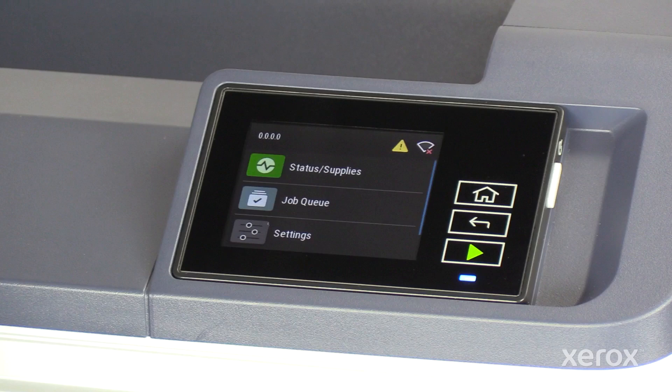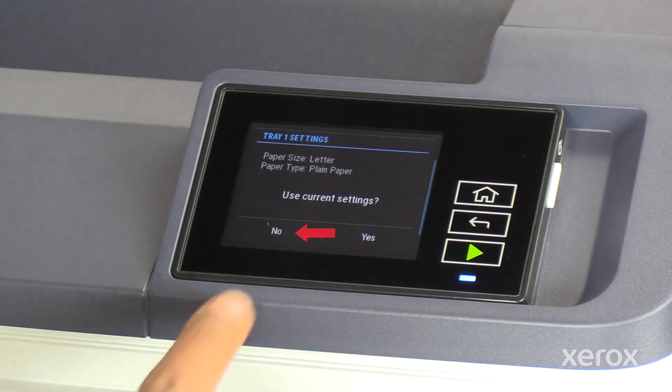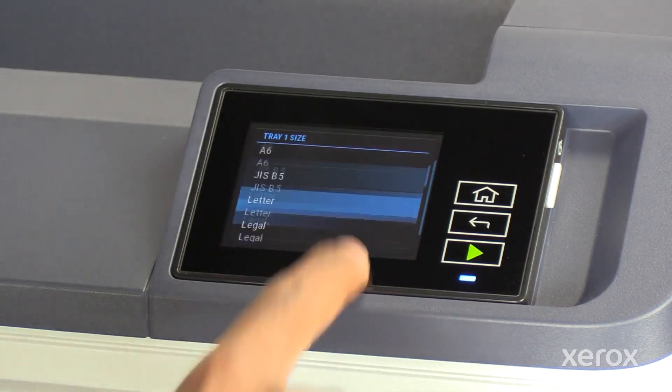When you close the tray, the control panel displays the paper tray properties. If the properties match the paper you loaded, touch Yes. If not, touch No and change the properties to match the paper.